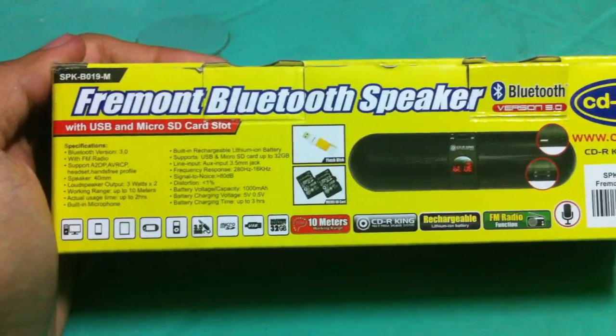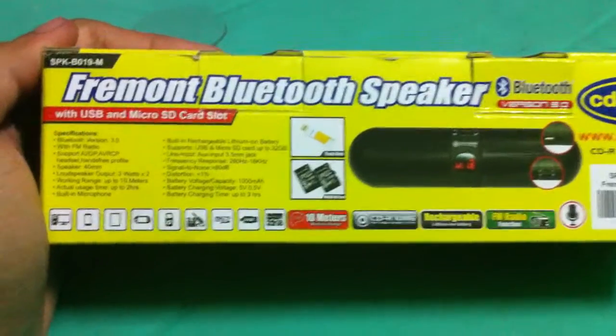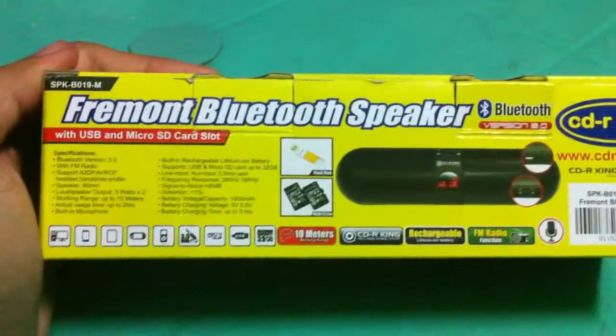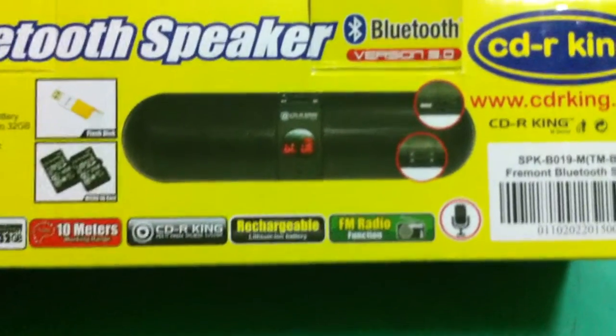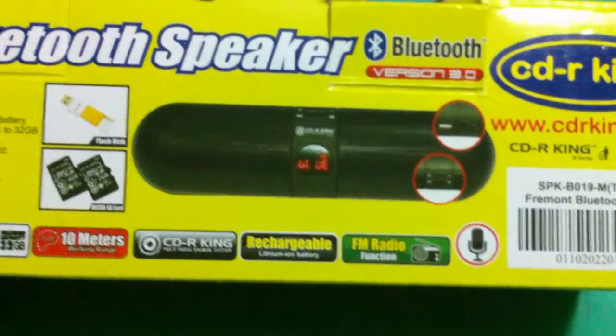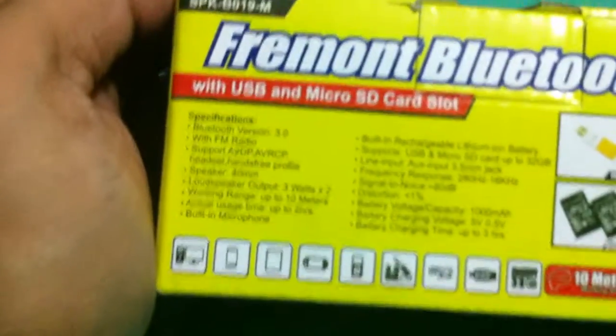I'm James, and I'm opening the Fremont Bluetooth speaker from CDR King, version 3.0. This Bluetooth speaker, as you can see in the picture, is tablet-sized, color black, and the pictures show it with a USB and micro SD card slot.